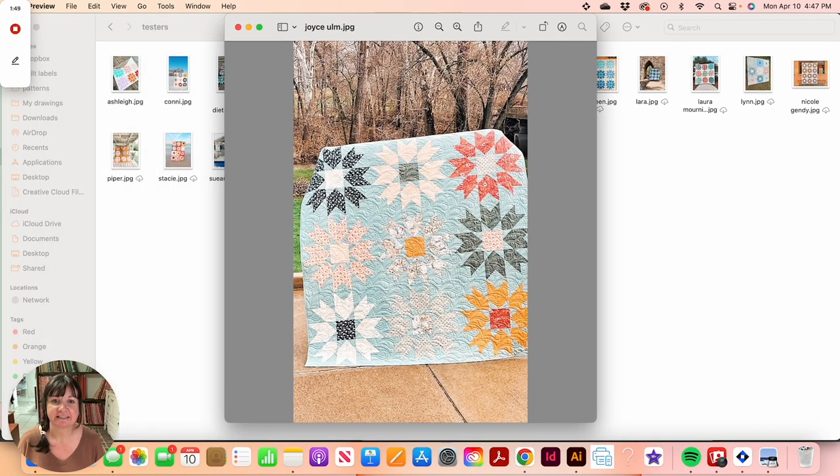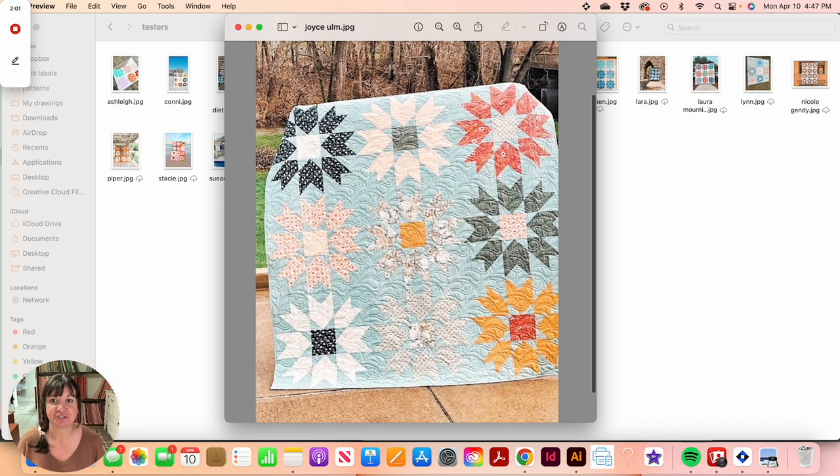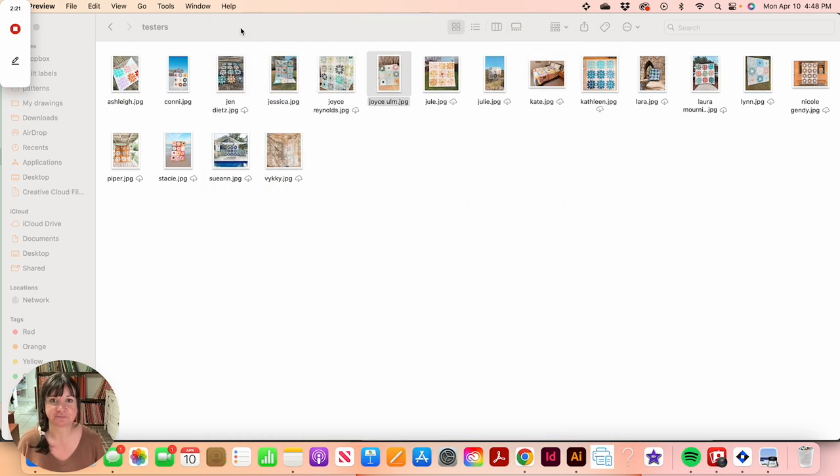I'm very impressed that the testers got these completely finished, quilted, and bound before pattern release — they only had a little over two weeks to make the quilts. Joyce made version two and used a pale blue or aqua background fabric, so her star points also come in that color. It's absolutely beautiful.